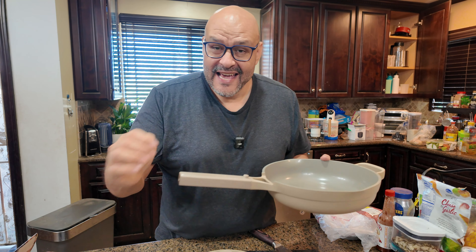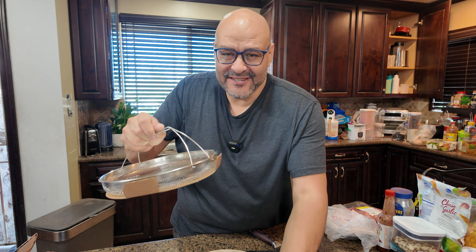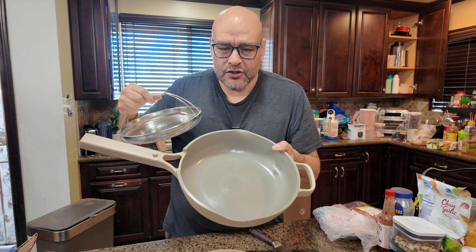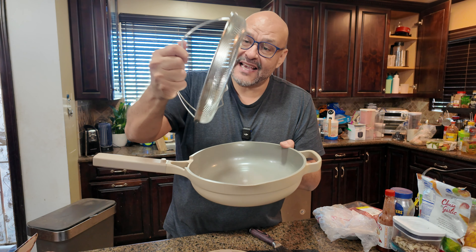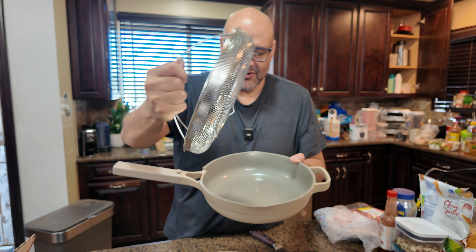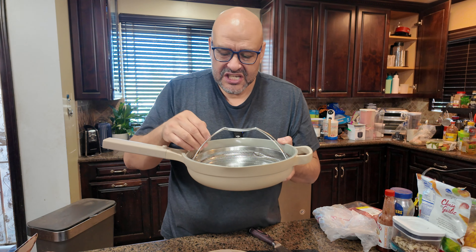They give you a stainless steel steamer that grabs on through here. Just make sure you take out the cardboard. You set your water down, and your vegetables sit right underneath it. It doesn't sit flat — if you guys can see, it has little lifts right there so it's not going to touch the water, it's going to steam.